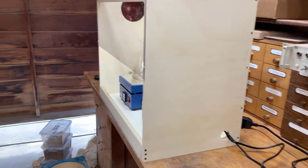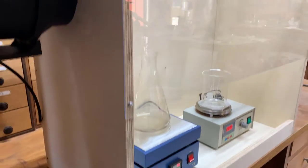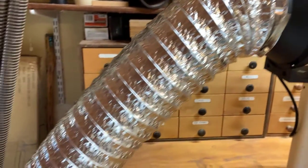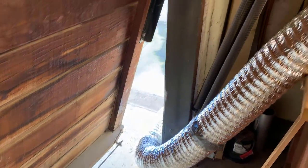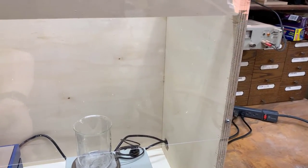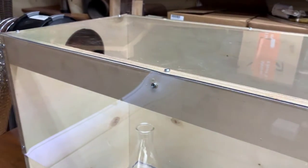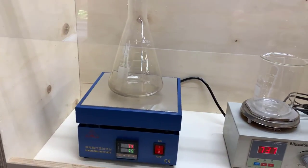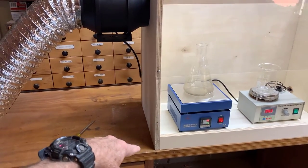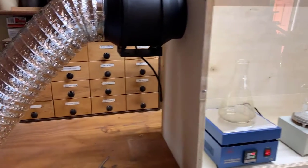Here's the fume hood. It's really simple. The design is just cheap three-quarter inch plywood. It uses a six-inch exhaust fan and some flexible ducting that goes outside of the garage. This is a sheet of 60 thou polycarbonate plastic — an inexpensive sheet on top that allows the light from overhead to get through. The dimensions of the box are 24 inches tall, 30 inches wide, and 16 inches deep.